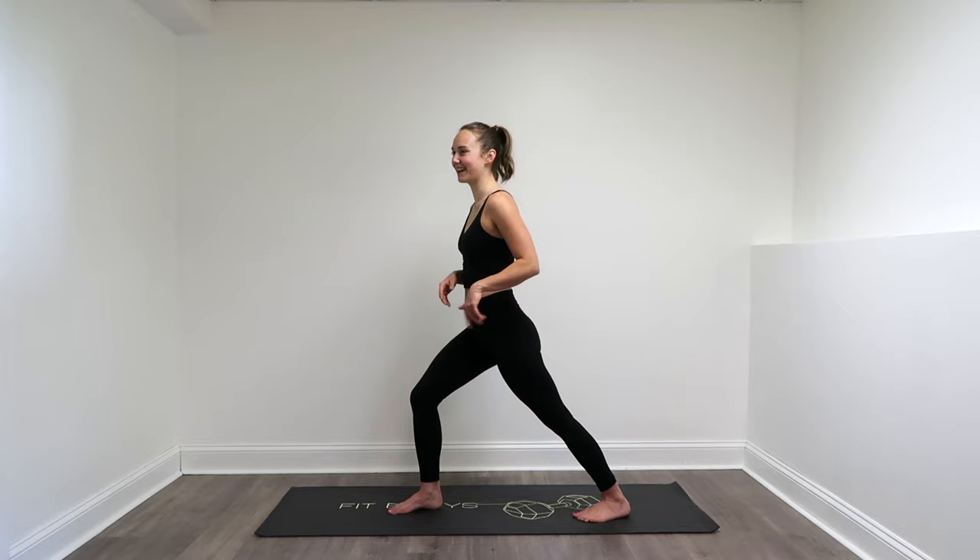One more big breath in through the nose and out through the mouth. Nicely done. Thanks for joining me for this Total Body 8-Minute Standing Stretching Routine. If you liked it, please give this video a thumbs up and subscribe to my channel so you can see more videos like this one. I put out new workouts Mondays and Fridays at 10 a.m. — if you want to be notified when those go up, you can ring that notification bell. You can also follow me on Instagram for some bonus workouts and content. Thanks for joining me, and I'll see you in the next one.